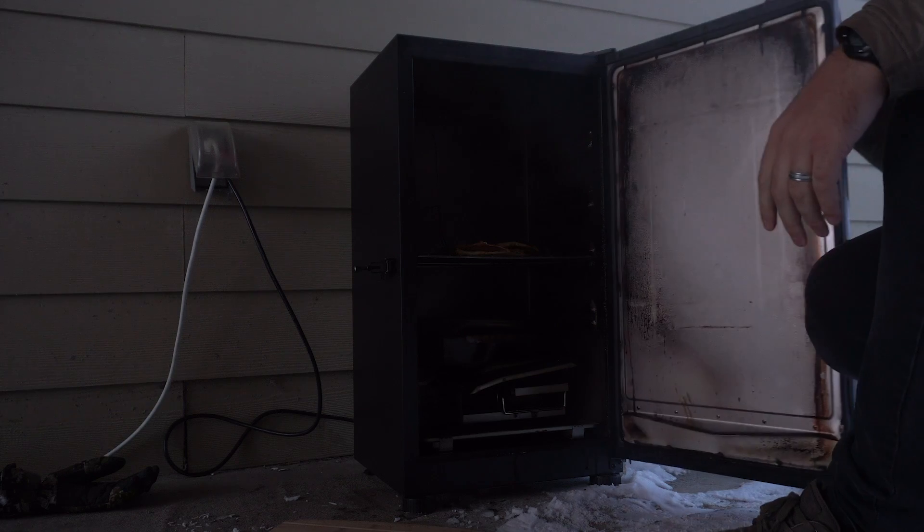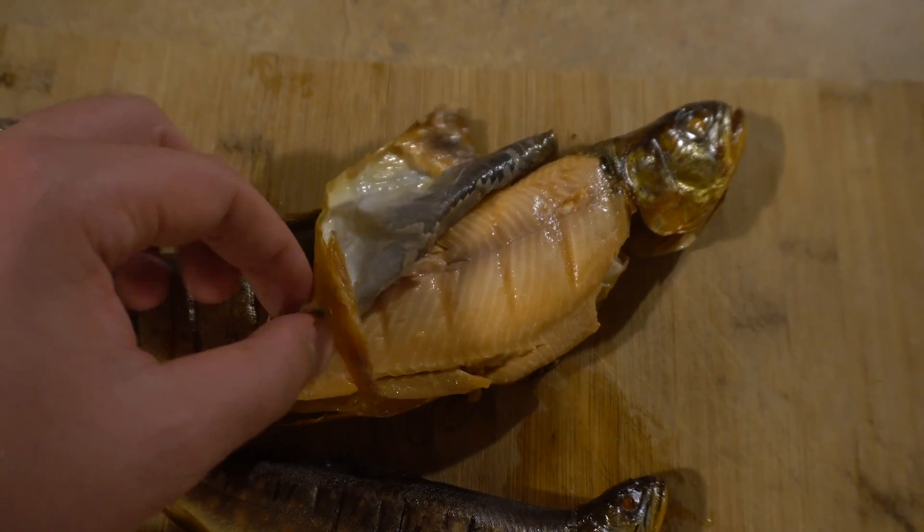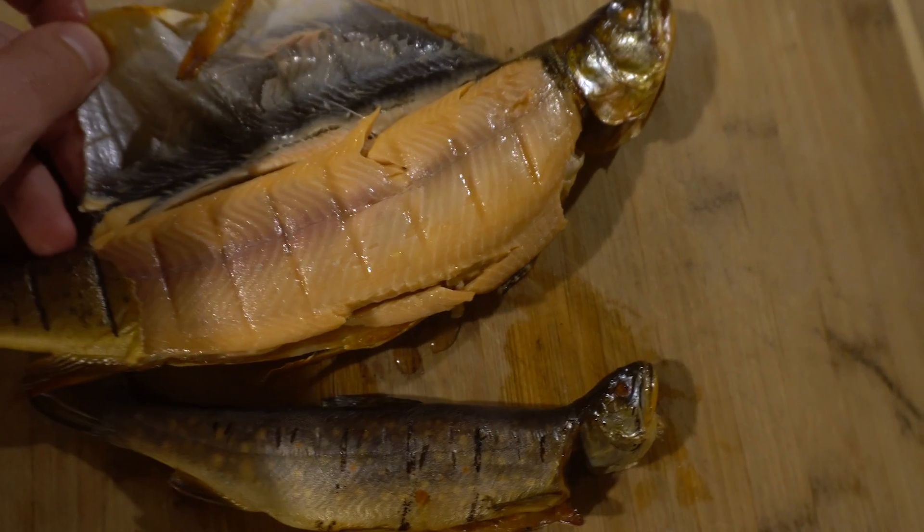Once they look done, I'm going to pull them off, let them cool, and then serve them up. There's probably a lot of different fancy recipes you can do once you've smoked the fish, but we're just going to keep it pretty basic and just eat it how it is.